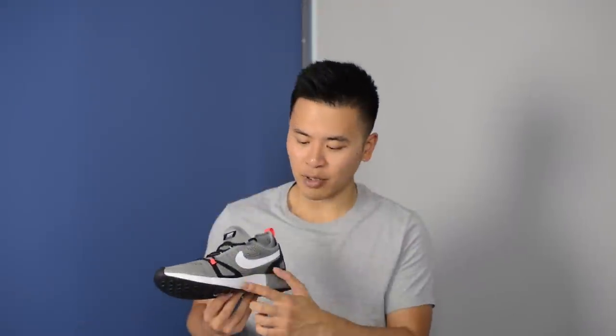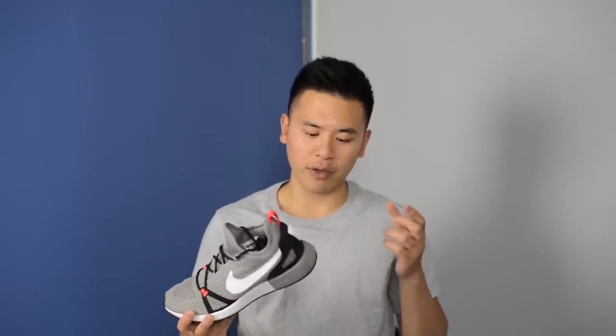The two different foams feel extremely different from one another. The cushioning on the white colored foam honestly feels pretty average — it's pretty stiff and you don't feel much energy return or bounce back when walking. But the foam on the heel is a completely different story; it feels extremely soft and extremely cushiony.